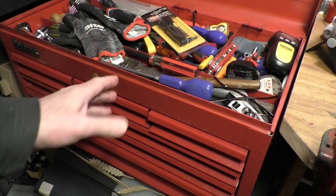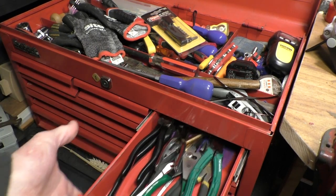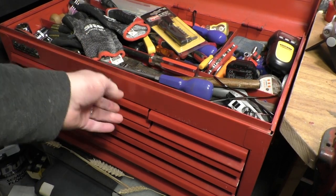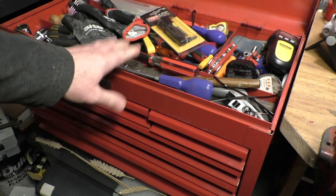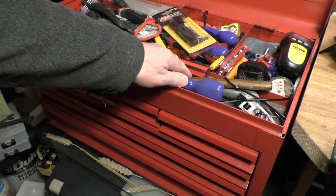Also, a few of you guys have actually been asking me what I keep in my tool kit — my tool chest here. I've got loads and loads of stuff here. Please let me know down in the comments if you'd like a tour of all this lot, and as soon as I get a moment I'll bring it to you guys.